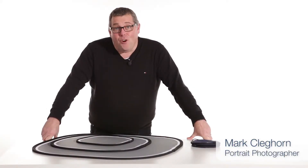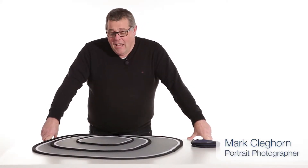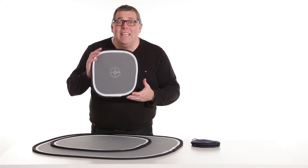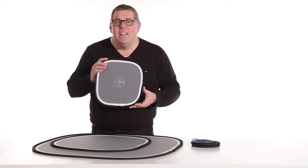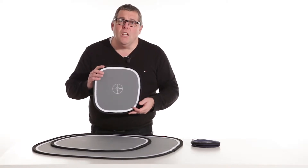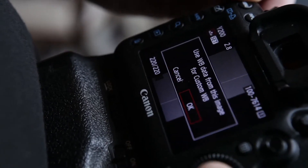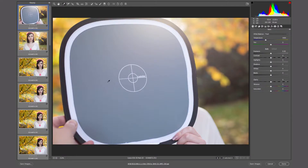I'm here today with Last Light by Manfrotto to talk about the Easy Balance. Easy Balance cards are great for digital photographers — it's a quick and easy way to ensure that we get perfect colour from the start of the shoot to the end of the shoot. We can either do this on camera as a set colour balance, or we can do it in post-production.